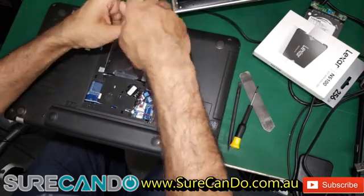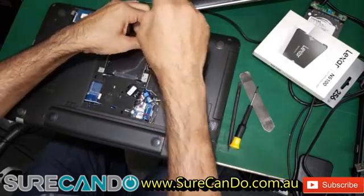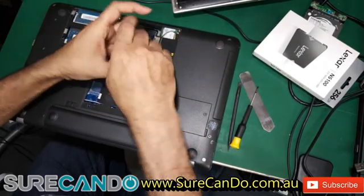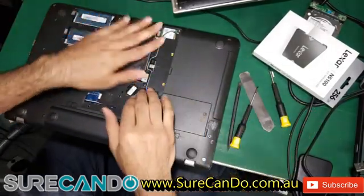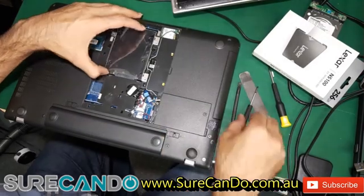We're going to use Macrium to clone the hard drive, and I'll show you how you can boot off the USB as well for this model.